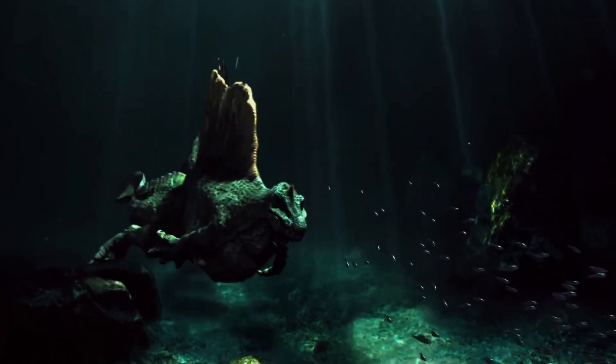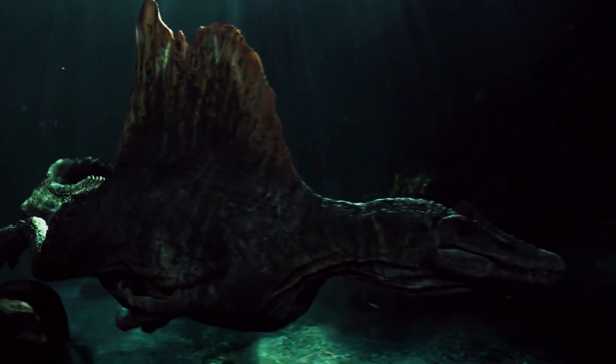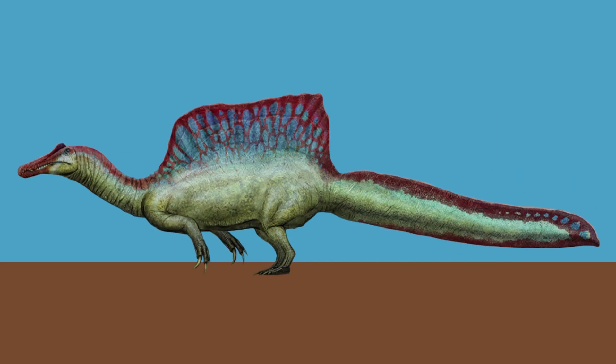These dinosaurs also had long arms fitted with sharp claws that ranged from 6 to 8 inches long and could make cuts up to 2 inches deep. Those arms, however, hung downwards in order to aid their hunting of fish, and the claws could not be rotated to grab, as is depicted in JP3.